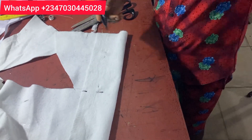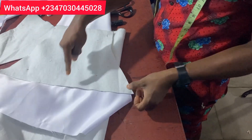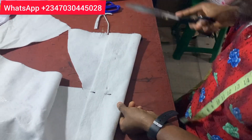When you are done marking it out, use your scissors and cut it out. 10 inches here, 10 inches there — both of them have to match. Let's use our scissors and cut it out.